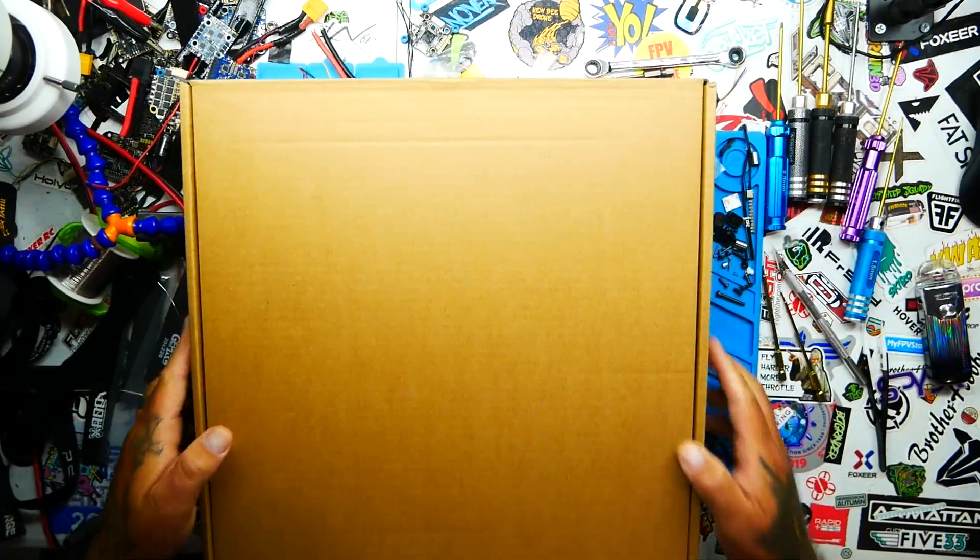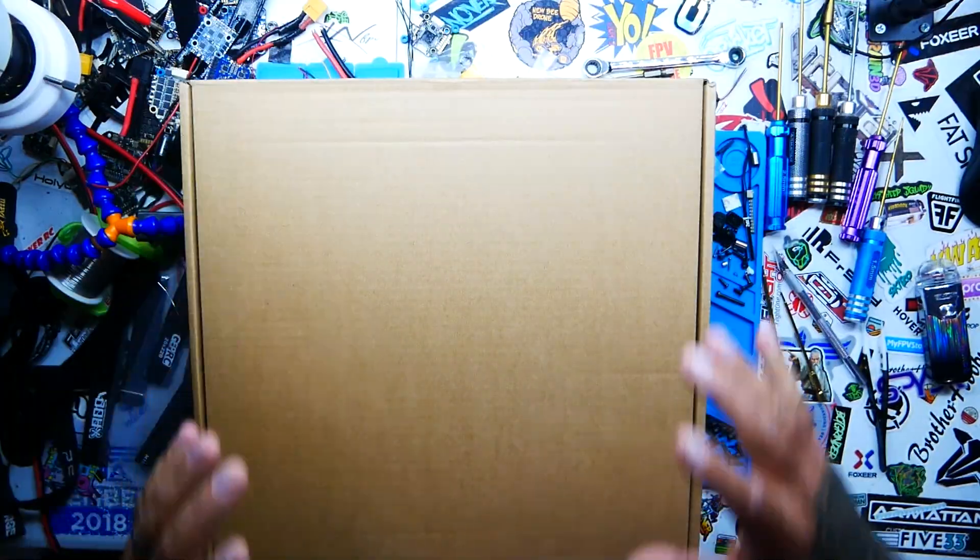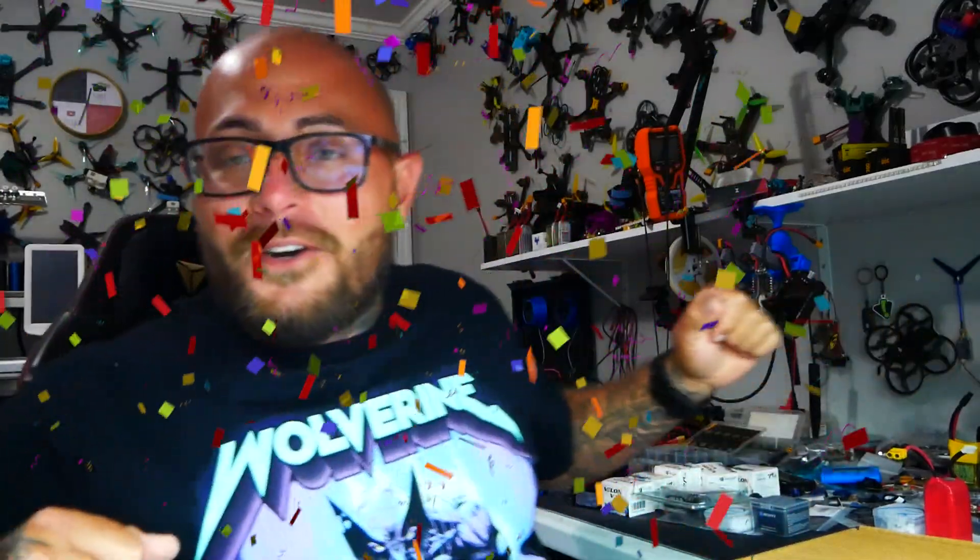Hey Pilots, Drain Man here and today I have got a very large video. We're going to be checking out this 8 inch monstrosity long range quadcopter that's just a smidge over $200. You absolutely can't beat this. So let's check this puppy out. Let's go.